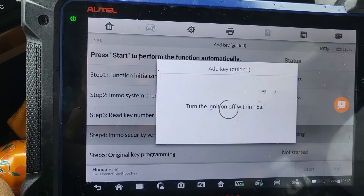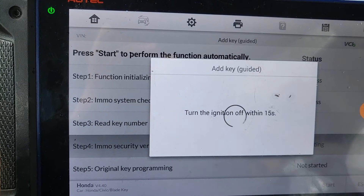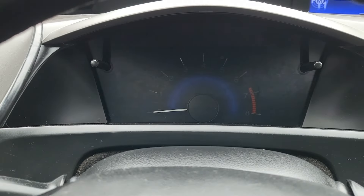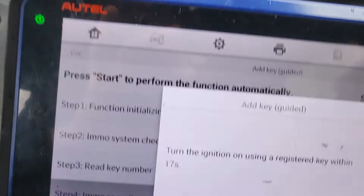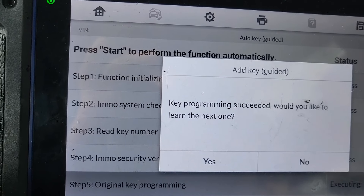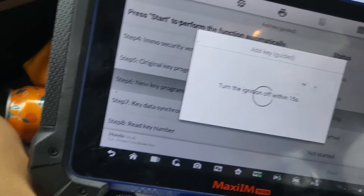Success. One key that you have in the system. Turn the key off. Turn the key on within 16 seconds. Success. Now we have one thing left — do you want to program another key? I said no. Say yes. Okay, let me see what's going to happen. Turn the key off within 15 seconds.